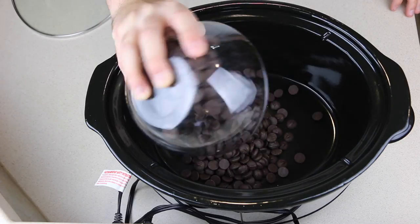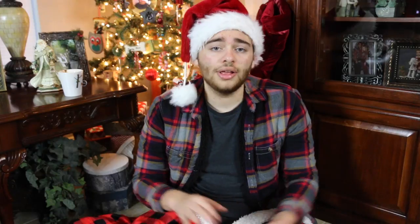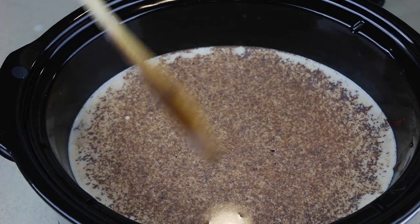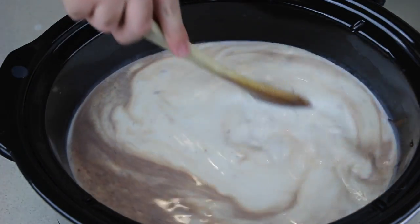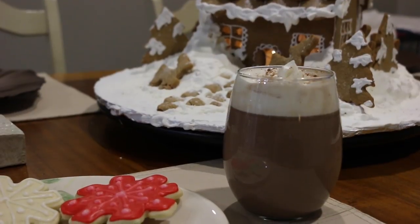Now get out your huge old crock-pot and dump in your chocolate chips, condensed milk, whipping cream, vanilla, and all six cups of your milk. All you have to do now is mix all those together and then put the lid on, set it to low, and let it sit for about an hour to an hour and a half, checking every 10 minutes or so to make sure it is all getting combined thoroughly. The first few times you check it, it's going to look like nothing is happening. Then you're going to go back and it looks like there's a bunch of chocolate specks all in the milk, and then over time as you stir it, it will eventually all combine and then you can put it in a glass and drink it. It is super delicious.